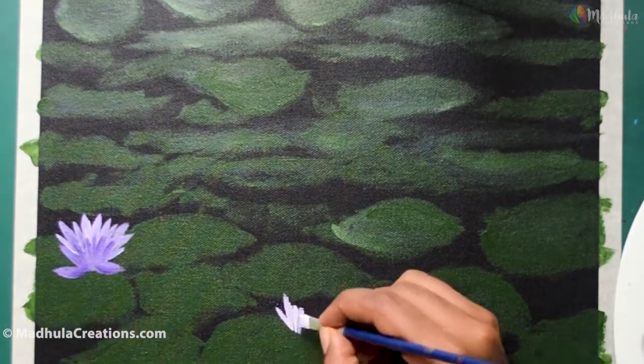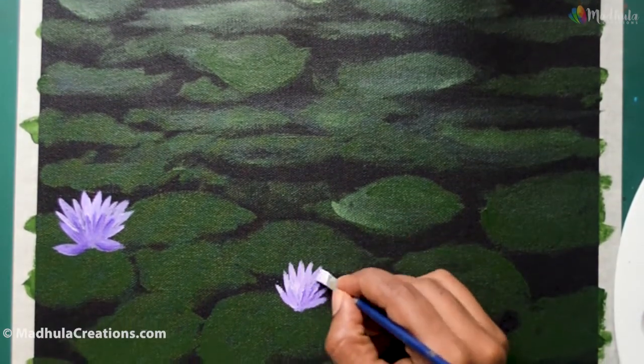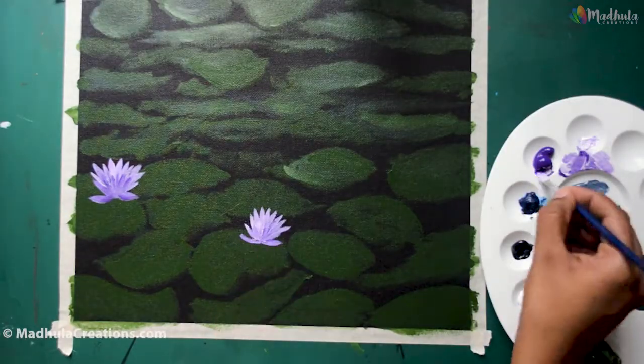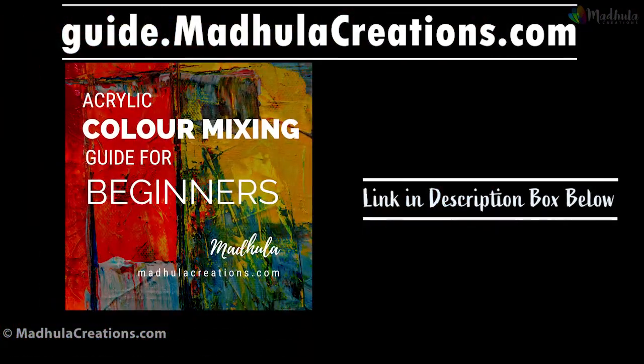Keep defining each of the petals separately, and when you want to vary the tones just use purple and a combination of white. If you are just starting out with acrylics and are confused about color mixing, grab this free PDF from the link guide.modelocreations.com — it's a free ebook for you.